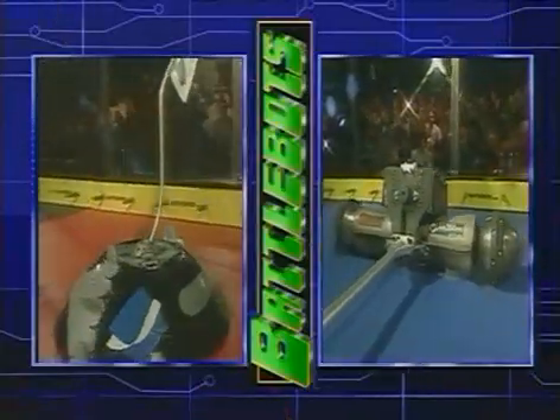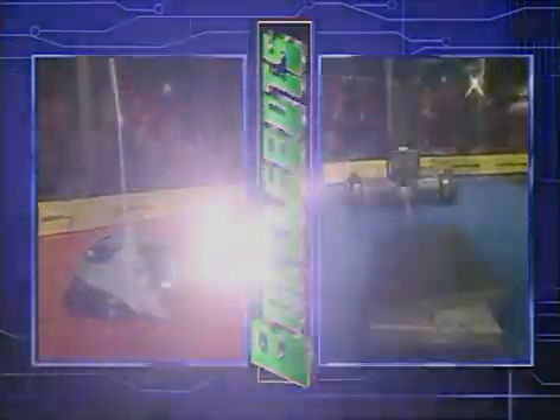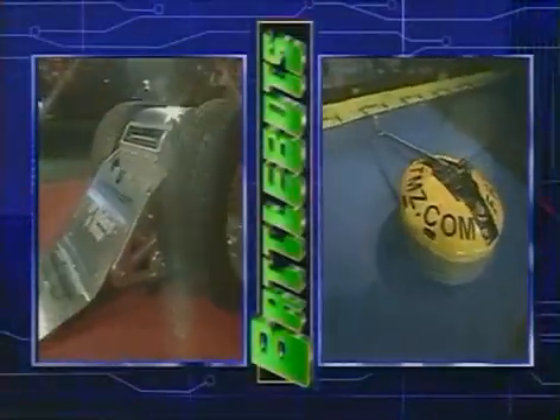We'll be back with the official start of the BattleBot tournament. First round action begins with Ziggo versus Missing Link, Baller versus Nightmare, Overkill versus Frenzy. Until next time, I'm Sean Salisbury. And I'm Bill DeWire. Good night, we'll be right back.